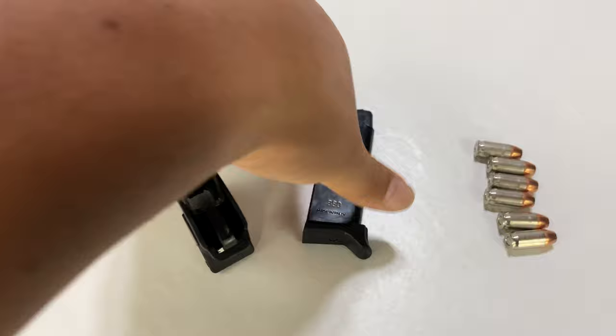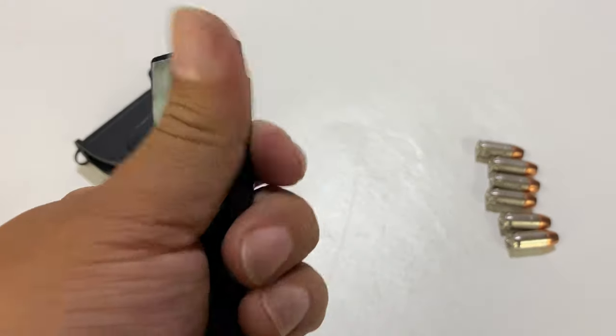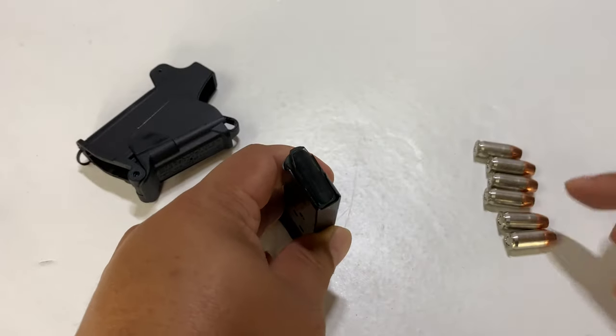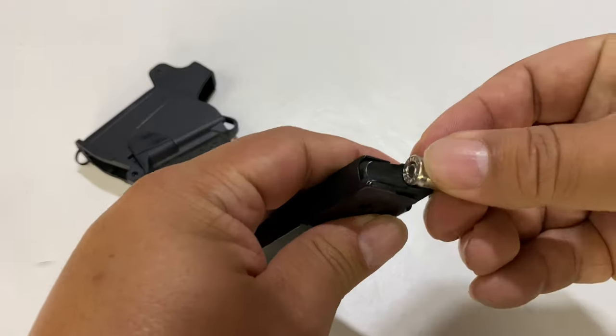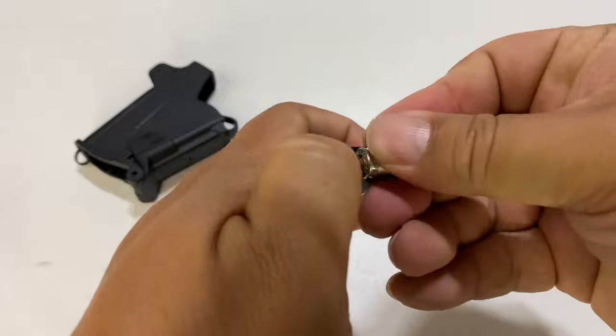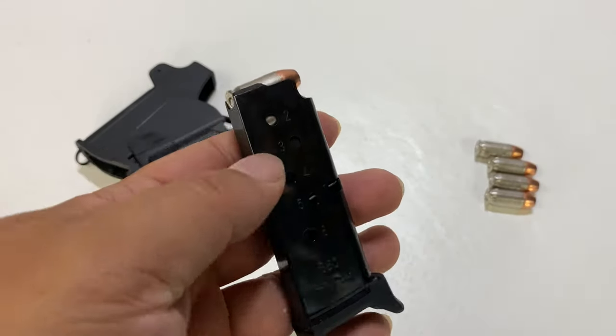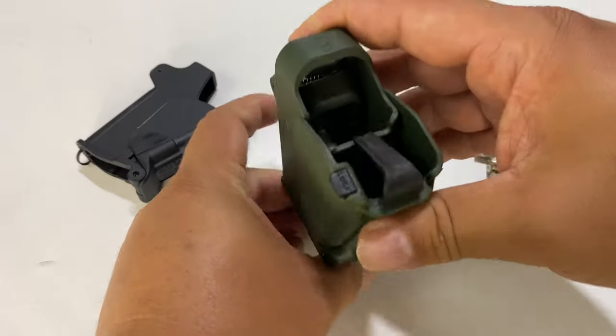What I have here is a Ruger LCP2 magazine. I think this will actually work in any of the LCPs. It's only a 6-round .380. I do have 6 rounds here, and what you would normally do is just load these by hand. But this is going to be hard on your finger and thumb, especially when you get down to the bottom and that spring is under a lot of tension. Can you use a 9mm loader?